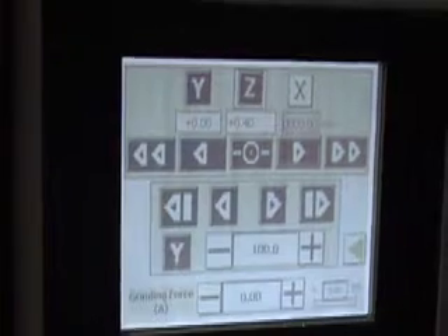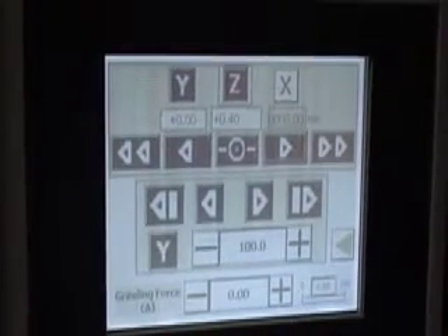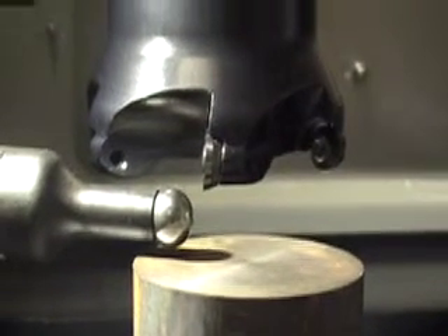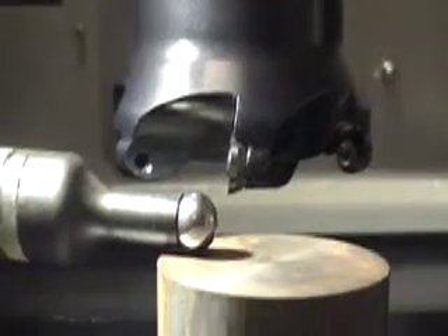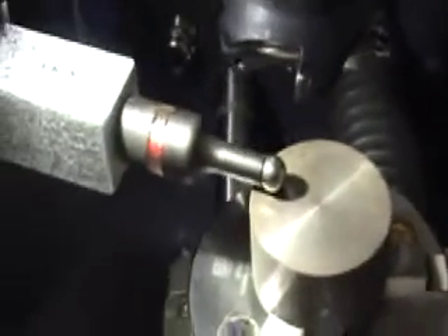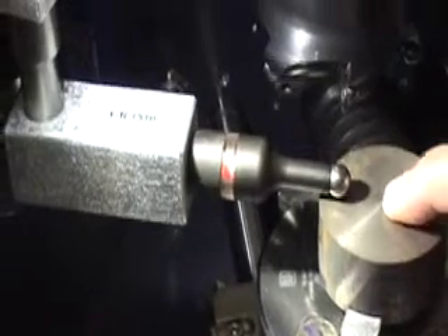What I have to do now is bring the ball indicator down until it just touches the top of the component. It is best to look underneath the ball at the same time as operating the Z axis. Once the ball is close to the top of the component, we then inch down the Z axis until the light comes on on the sensor. The light has now come on. So now we know that the bottom of the cutter is 5mm above the workpiece.